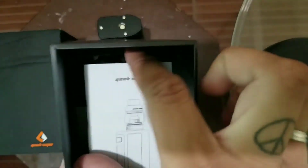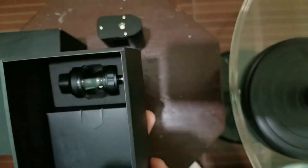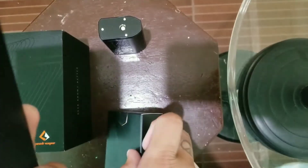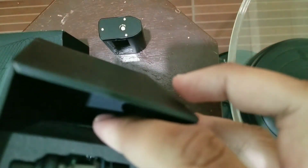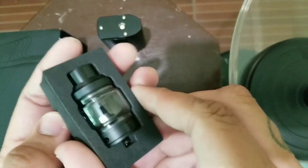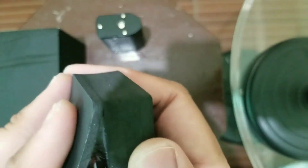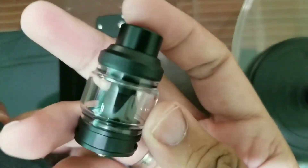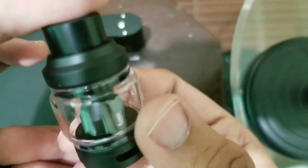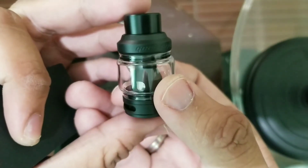Okay so may manual, hindi natin kailangan to. Buka na dyan. So isa pang kahit na box siguro dito yung ibang tools na kailangan. And we have the tank — wow, sexy! So ito yung obviously the tank — this holds 5ml of juice.